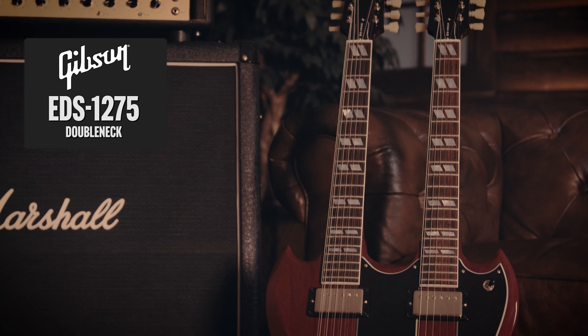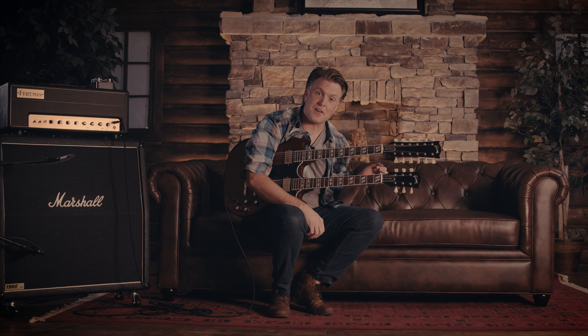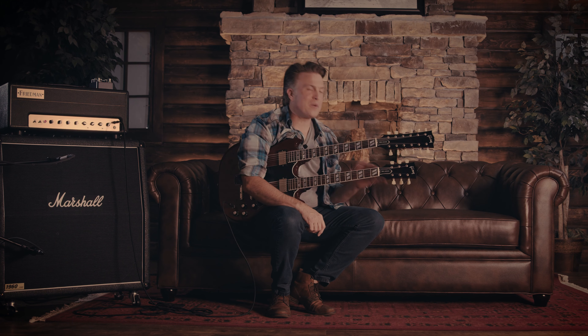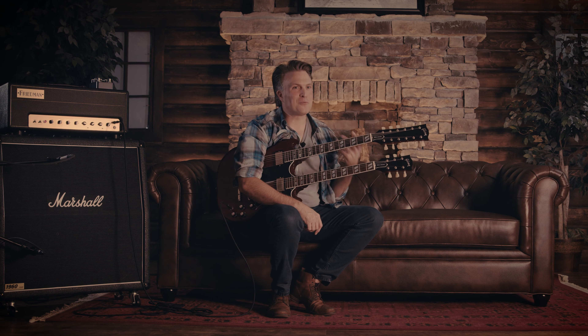This is a Gibson EDS 1275. The EDS is Electric Double Spanish — or enough dang strings to make anybody happy. I started playing guitar when I was 16 years old, 45 now. I have always wanted to play one of these. We had the Epiphone version of this in at one point, but this is the Gibby — this is the real deal baby.